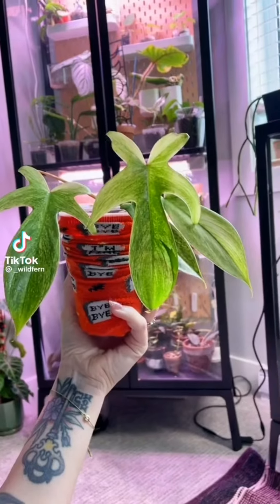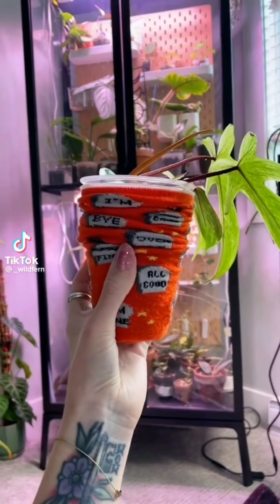Why do my plants wear socks? Not only do my plants enjoy being super fashionable, but this blocks light from reaching the medium and creating algae growth. It keeps it super clean.